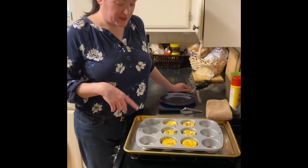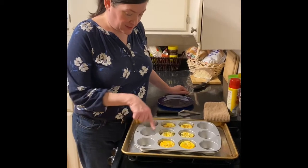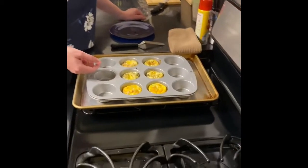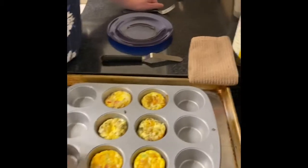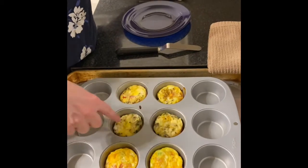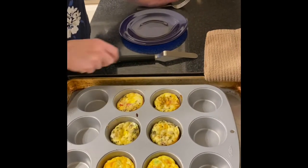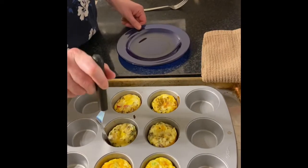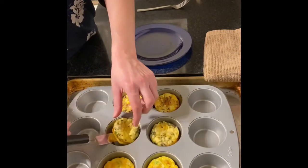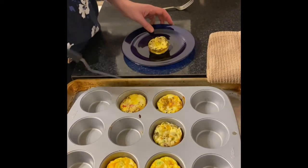All right, we're back. I took these out of the oven about five minutes ago, and as you can see it's very obvious which ones are which. We've got ham, broccoli, and cheddar; mushroom, Swiss, and chive; and the tomato, Parmesan, and basil. I'm going to try the mushroom, Swiss, and chive for me today. You can have one of these later — I don't like eggs.